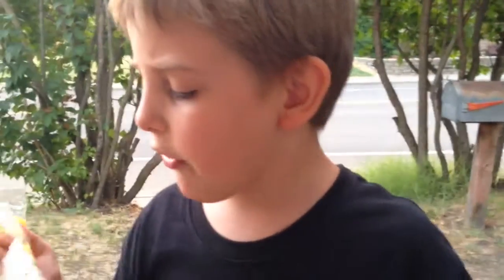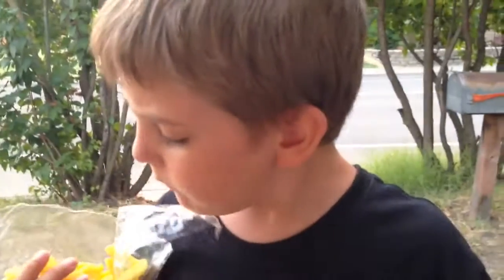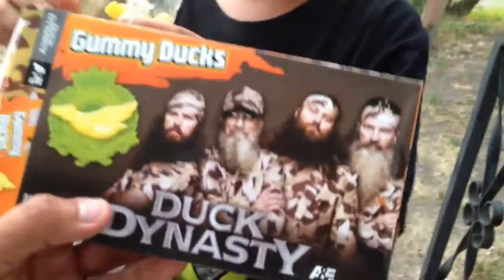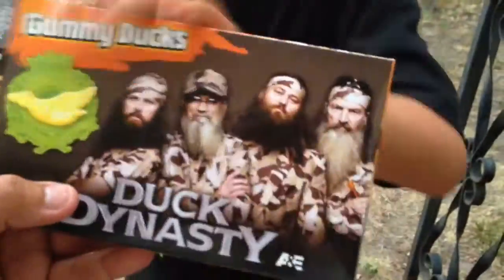They taste like vanilla — like an old-fashioned vanilla snow cone. I think they're terrible. I've never seen the show and I'll probably never watch it, but this is what I think of their gummies. Thanks for watching, stay tuned for more — bye!